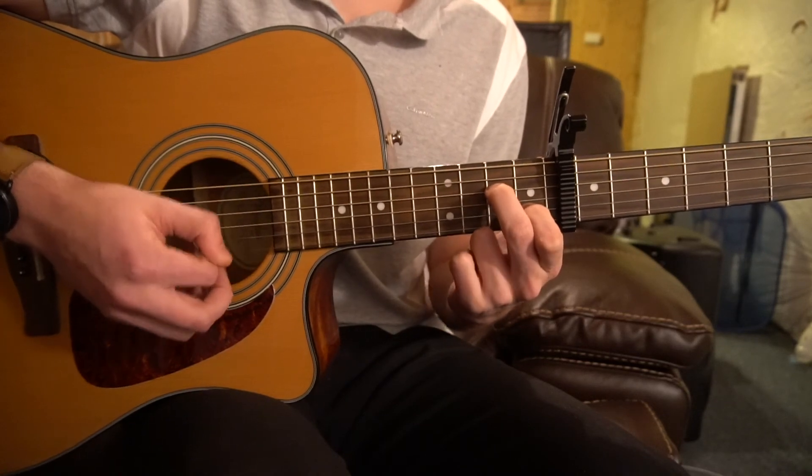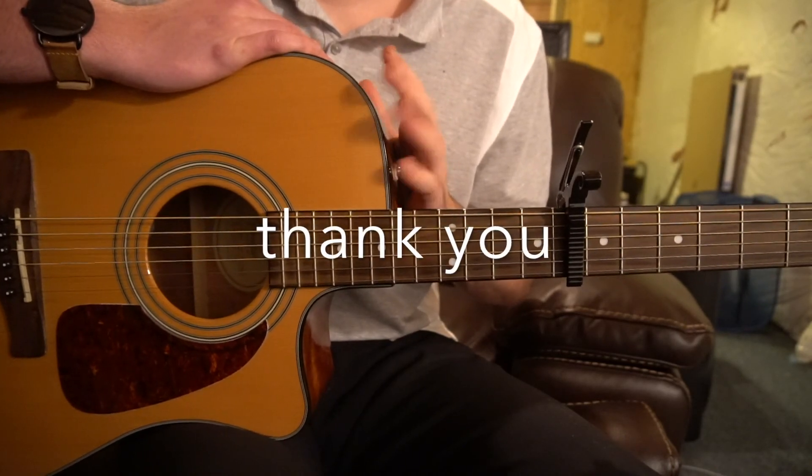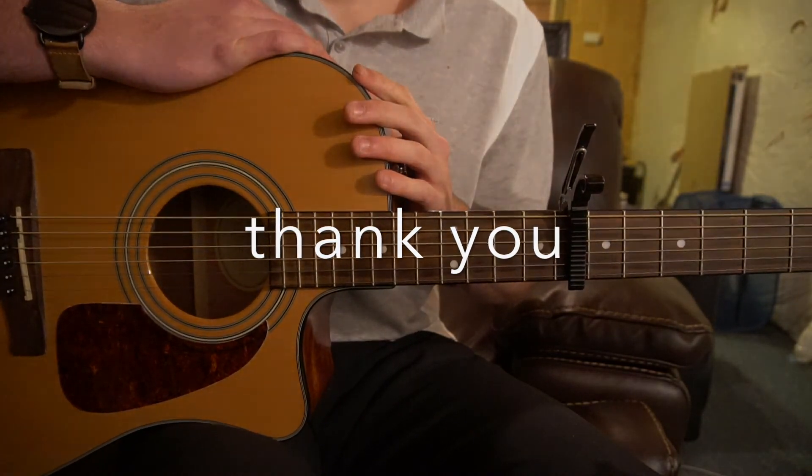And that's all there is to it. I went through that quickly — if you have questions, comment below. I would really appreciate it if you'd subscribe to my channel. Thank you for watching.